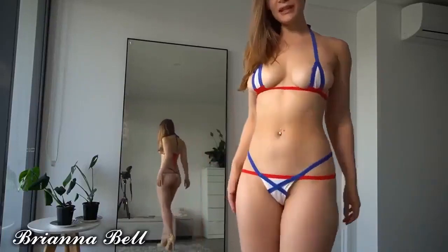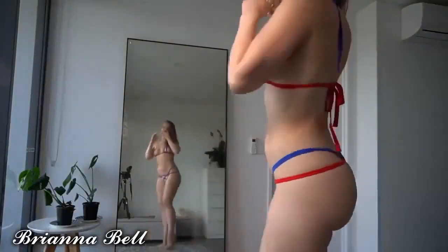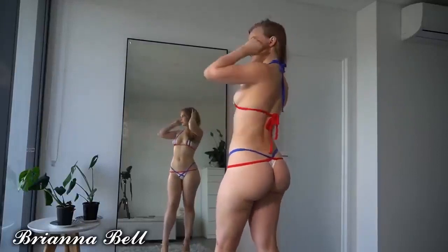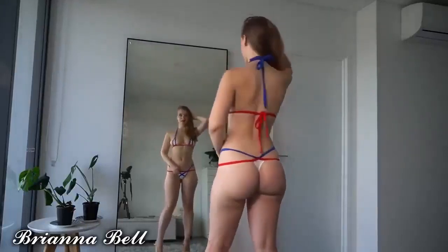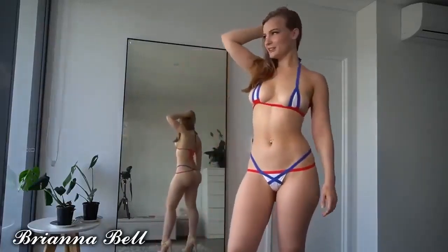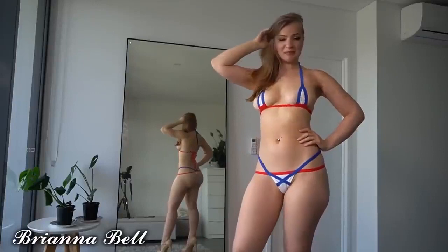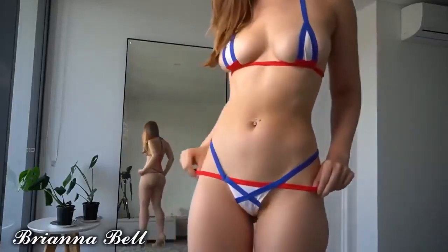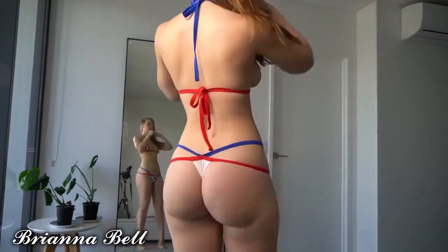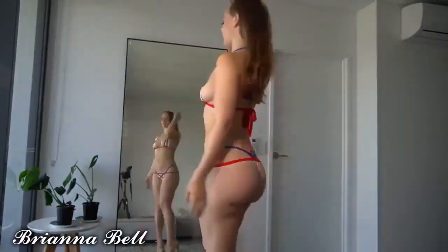I really like it though — I think it's a really cute design. I would like it if they had it in a couple of other colors so it wasn't just the American colors. I know it's similar to the Australian flag but I wouldn't really correlate this with Australia. I think it hugs my figure really nicely, I love the crisscross back, and I love the colors.